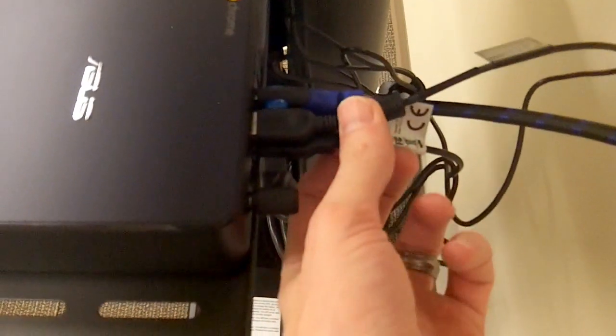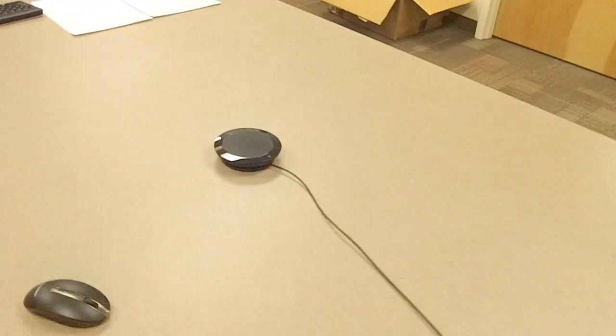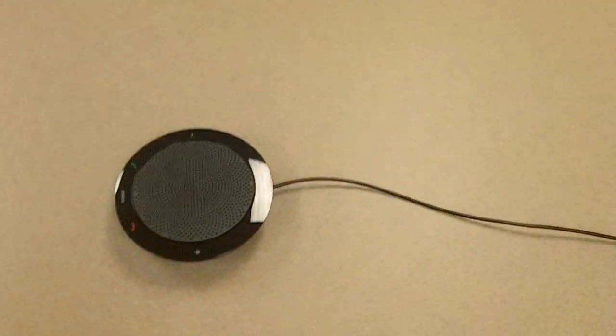Our Chromebox is an Asus Chromebox, and you'll see the HDMI is coming out here. In the back we have two USB outputs that go to our two webcams, which we'll talk about in just a second. Out front we have a USB dongle for the wireless mouse and wireless keyboard.